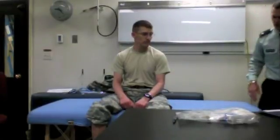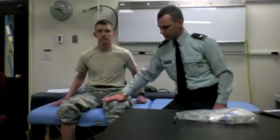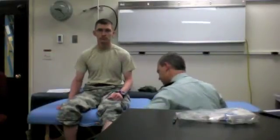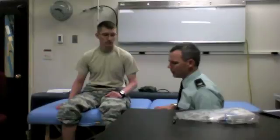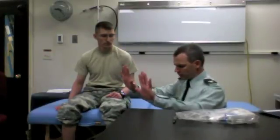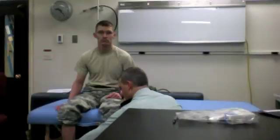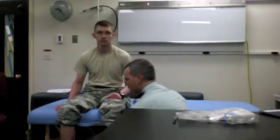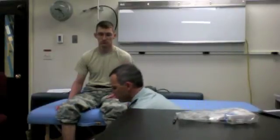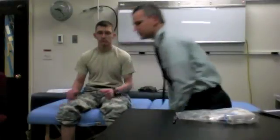For the lower extremity, I'll test hip flexors — go ahead and push up right there. Then knee extension — the quadriceps — push up right there. Then I'll test dorsiflexor actions: cock your feet up, test the hallux or big toe, all the little toes, then the whole foot. And then I'll test foot inverters — roll your feet in towards each other and push in. That's the motor exam.